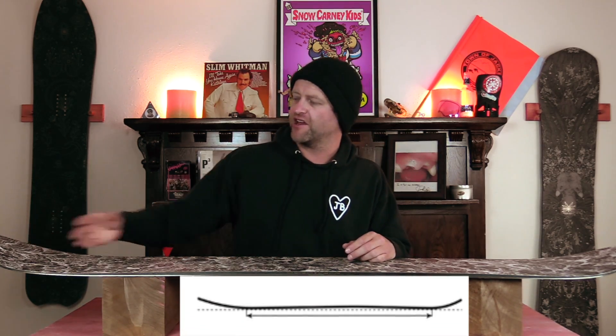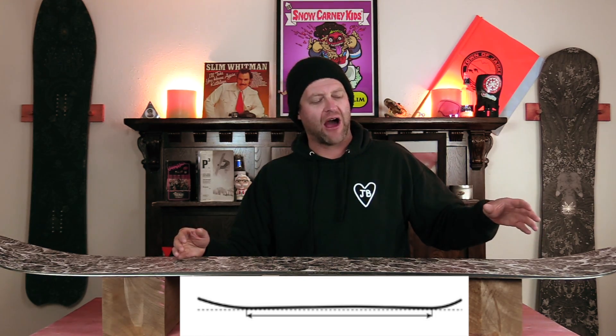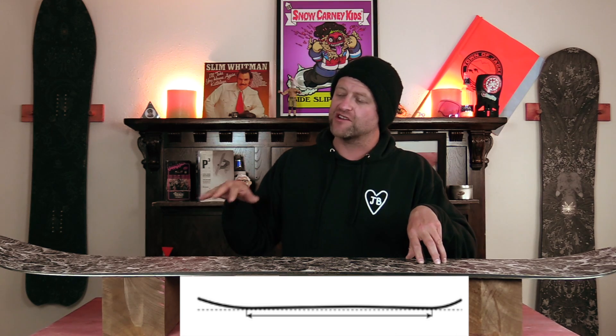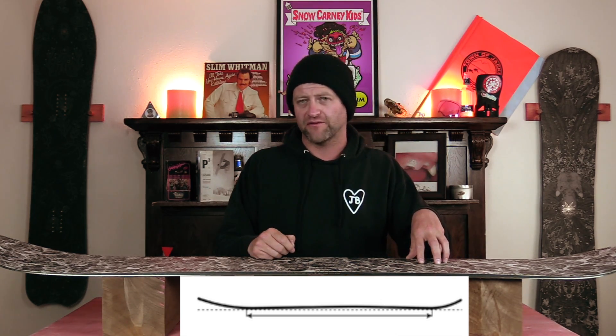This board features Niche's directional camber, which is just setback cam rocker. So you get rocker in the nose and then camber throughout the rest of the board. What this does is it gives you the load, pop, snap, and drive of traditional camber, but you get that ease of entry in and out of turns from that rocker, as well as more optimal powder float.